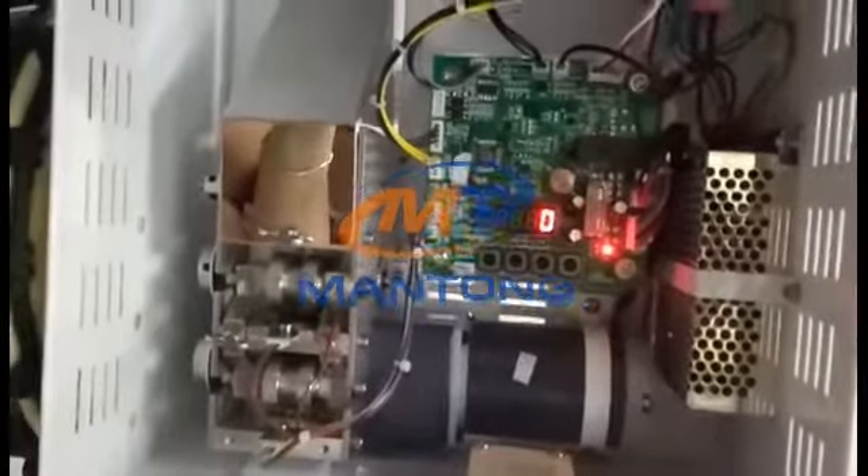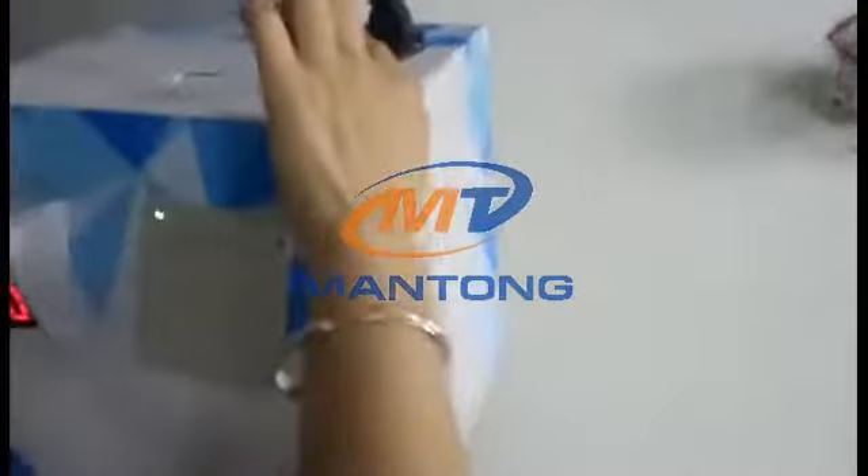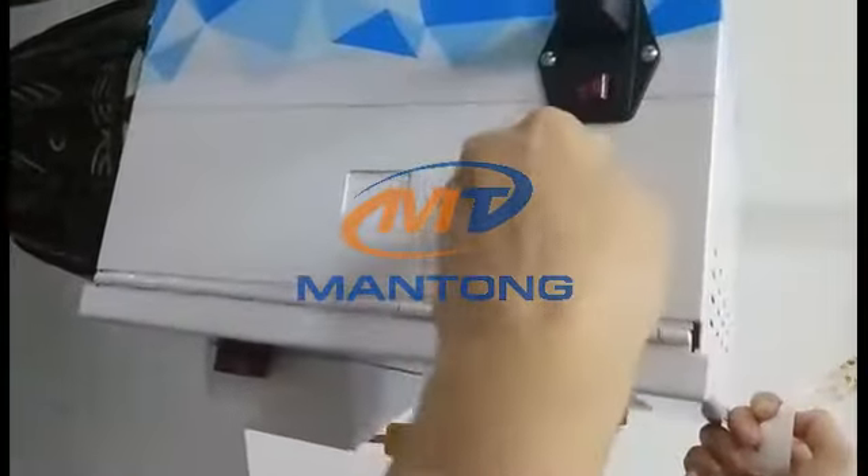If you want to reset or change the password, only the manager can do this. There is a manager key — only management can use this.